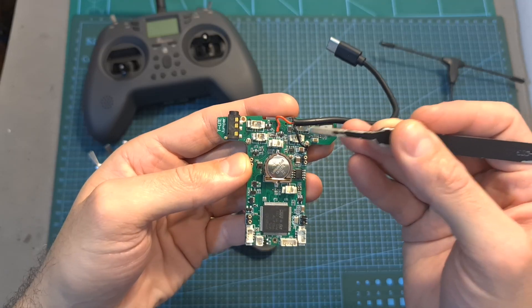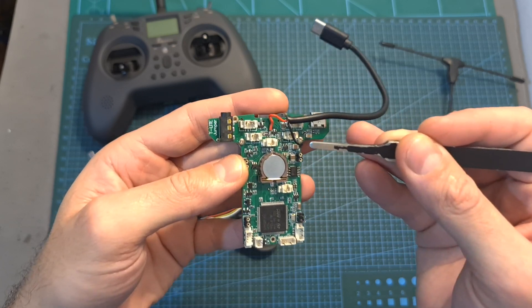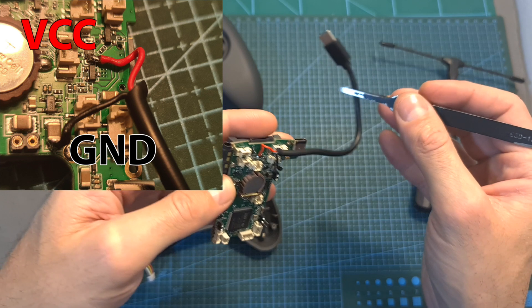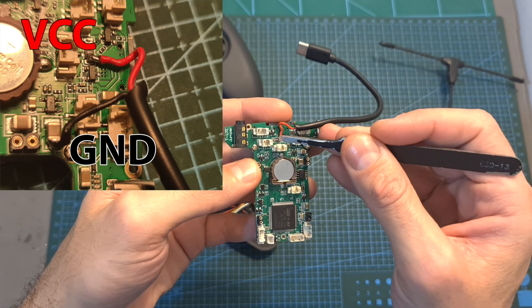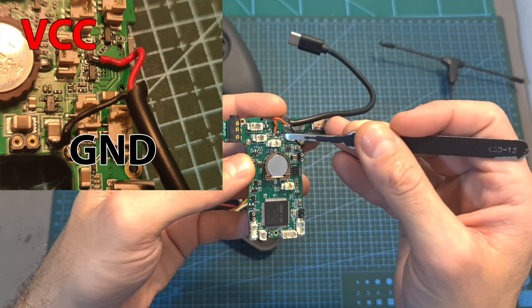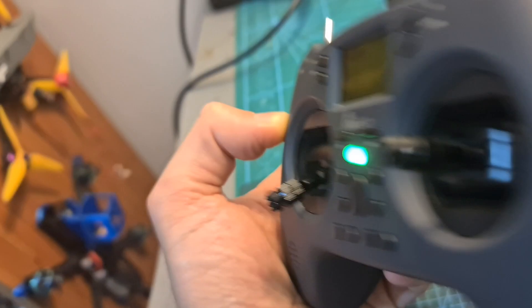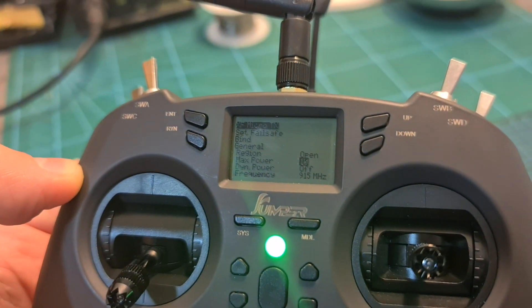The second do-it-yourself option, which seems to be working but which I cannot fully recommend because I haven't fully tested it, is to connect a USB Type-C cable in the following manner to the main board of the radio controller, so it is going to be directly connected to the 1S battery, and then you can use the USB Type-C connector in order to power the module externally.